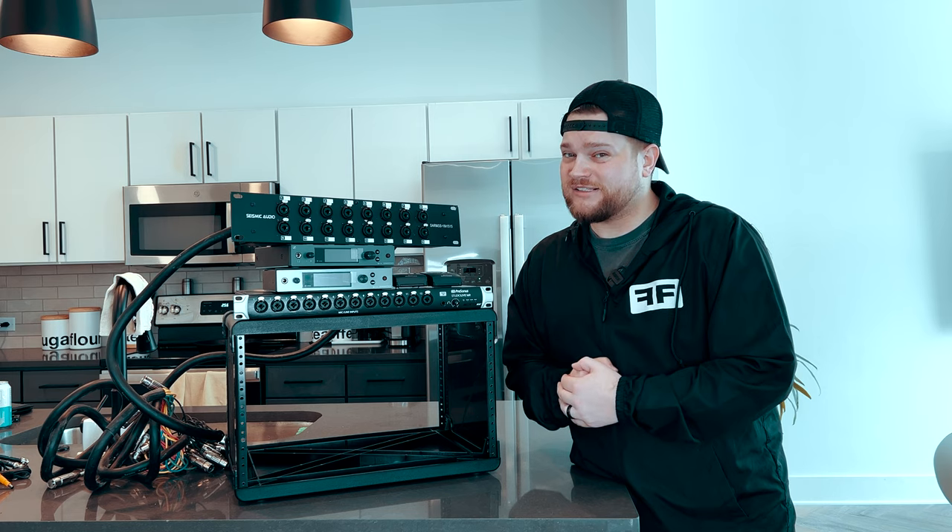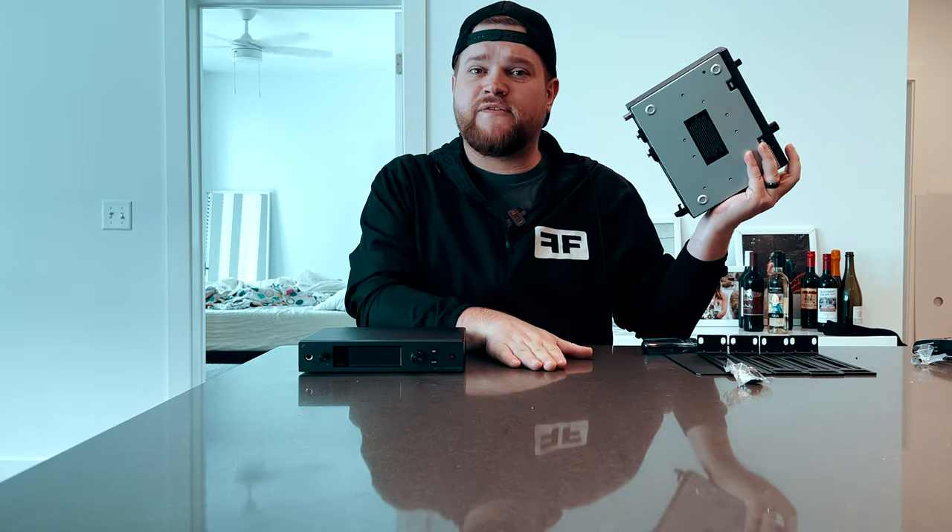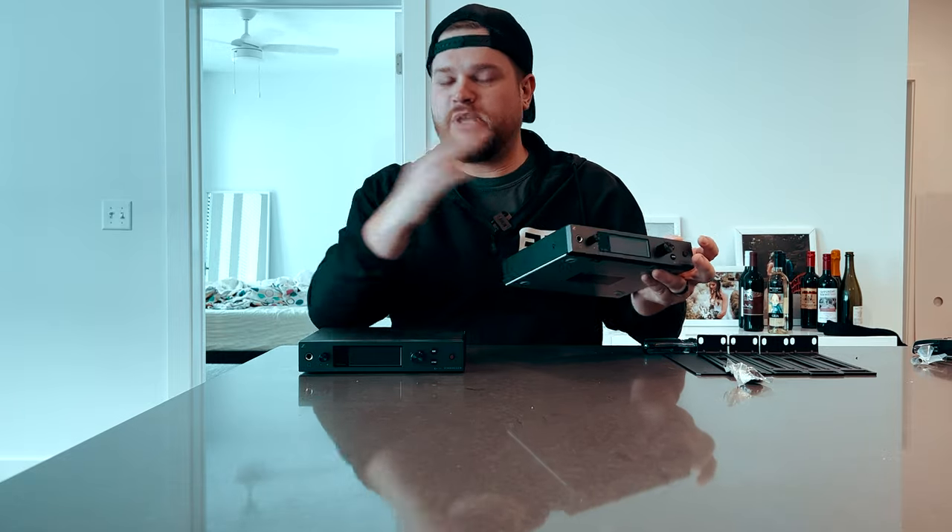Before we start putting stuff in the rack, we've got to get these Sennheiser units rack-mountable. We're going to have three total — still waiting on one to come in. We'll do two like this which will be the top, then one open, and we've got a MOTU interface coming in that's about the same size. We'll use that to complete a rack space and have it mounted on top of the PreSonus — I'll show you when we get there.